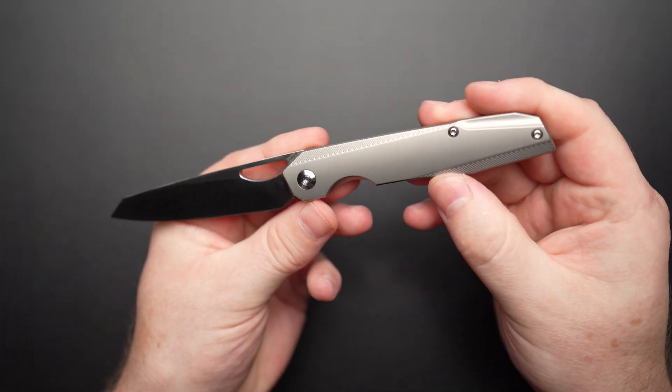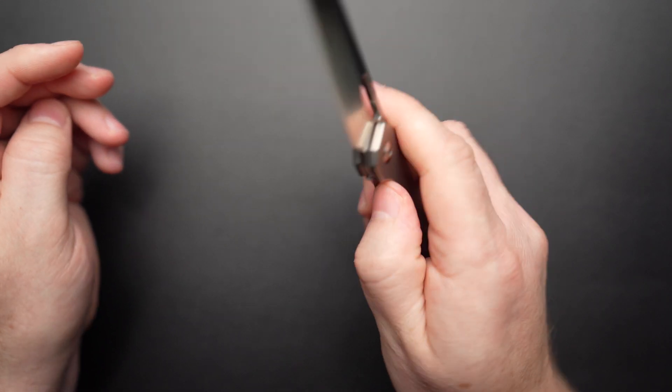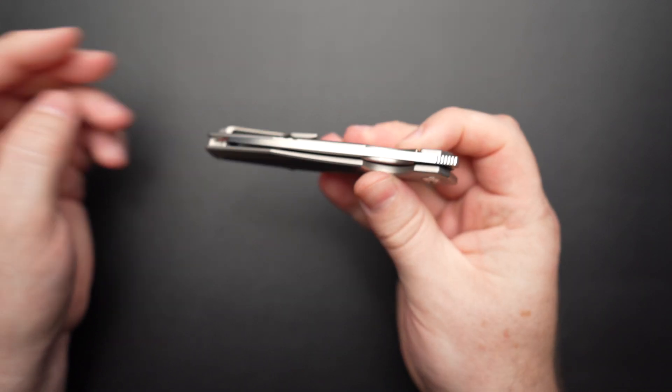Action is silky smooth. No complaints there. And the blade is fairly drop shutty.